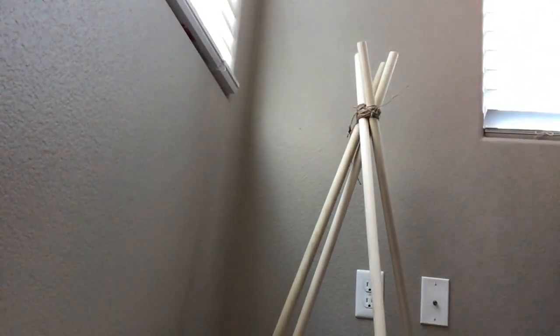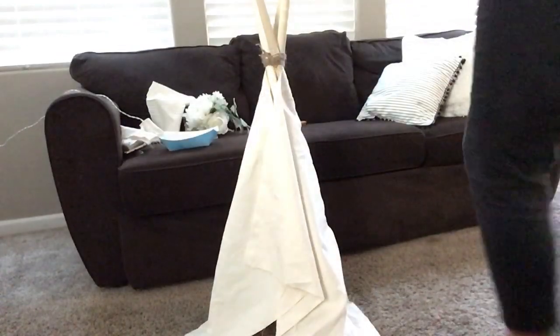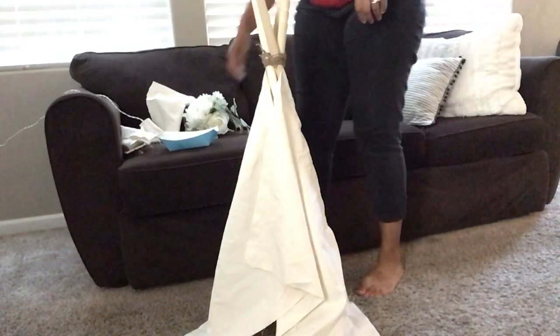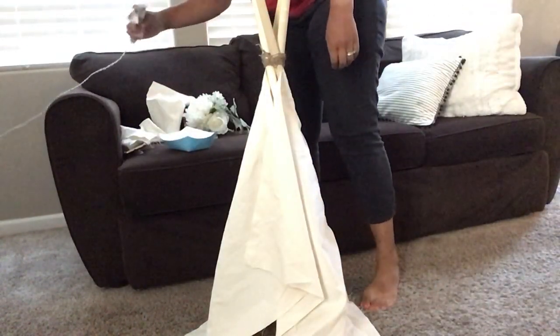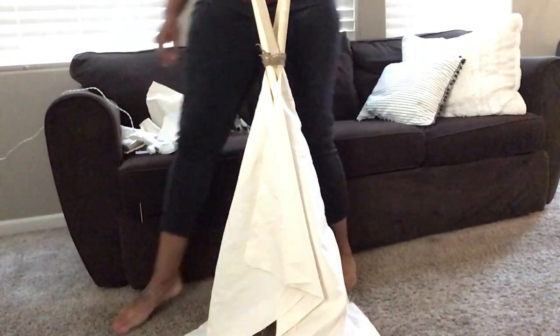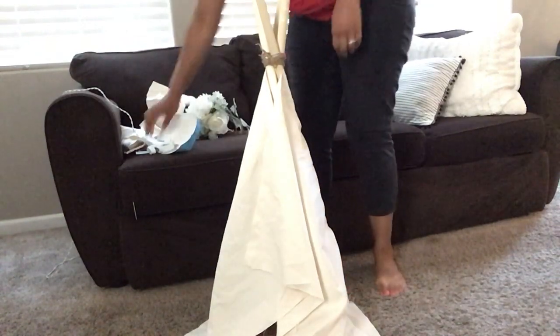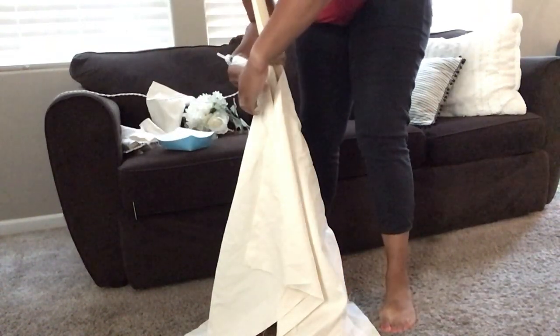Now that I have it all secure, I decided to put some little florals on top because I did see this on Pinterest where it's just the poles and some florals. However, this is not going to be my style — I will be adding some fabric that I had on hand in my fabric room. This is more like a muslin type of material, so it's kind of a cream color. I had some scraps, so I decided to just hot glue a little bit at the top of each dowel closer to the rope or the twine and kind of make it fit the teepee a little bit.